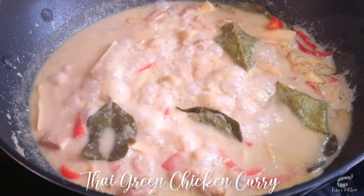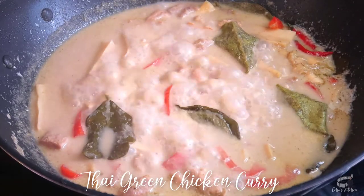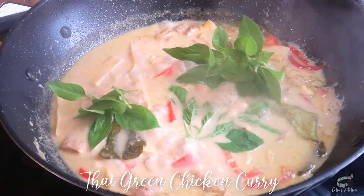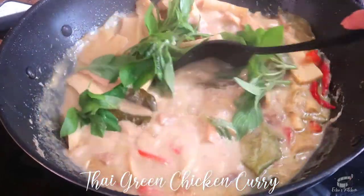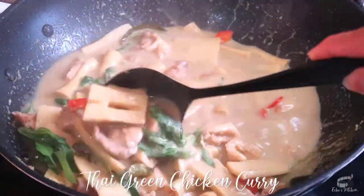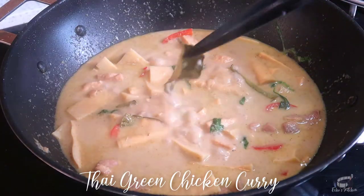Turn the heat to low. Taste to adjust — you can add more fish sauce as needed. Add the Thai basil leaves and stir one last time.